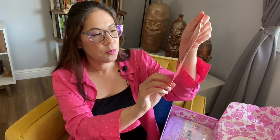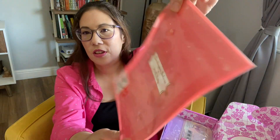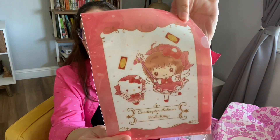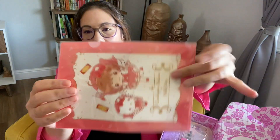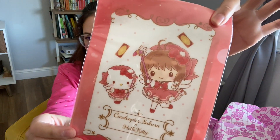This is a Cardcaptor Sakura and Hello Kitty collaboration. It's just a cute little folder that you could put little memos and what have you in there. It is just precious as can be.